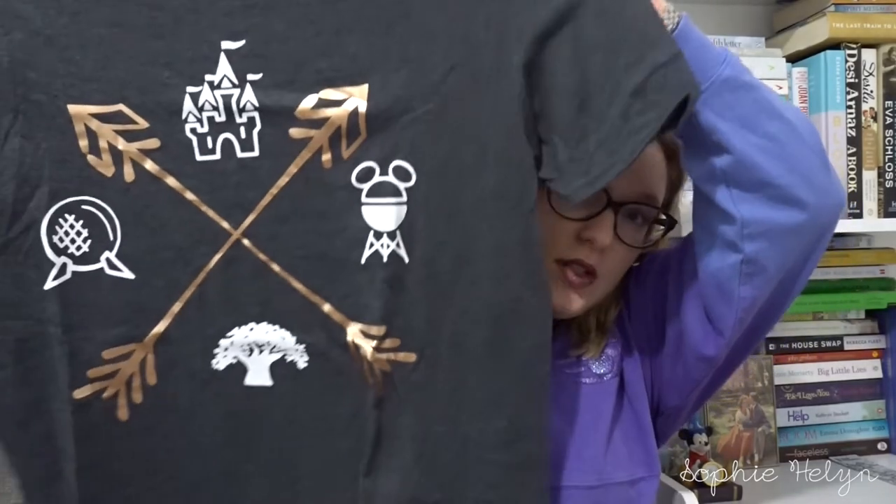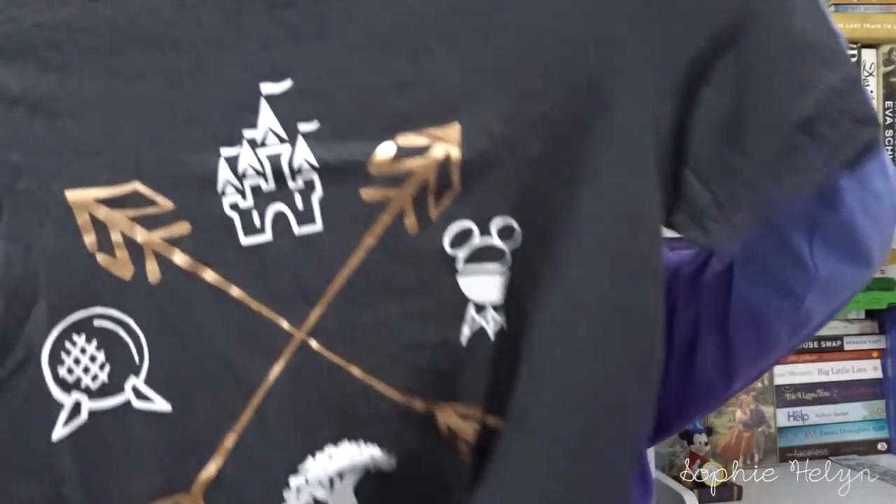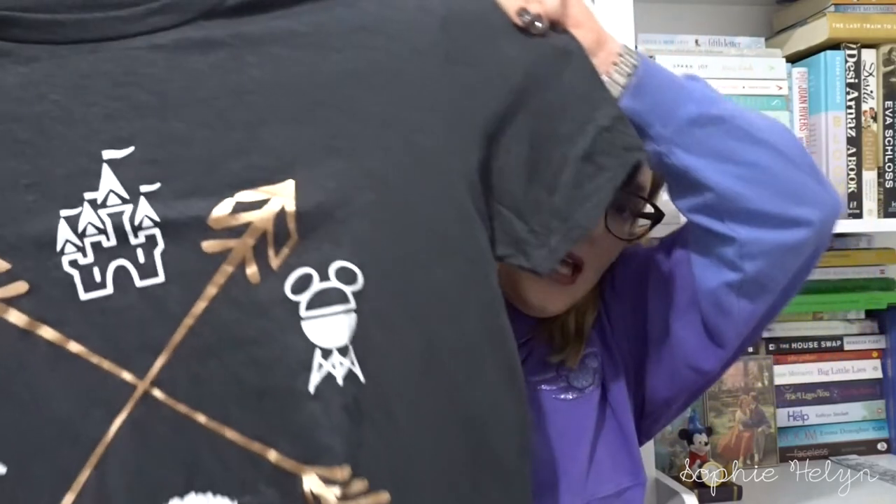I'll show you one t-shirt I picked up before we went away — it's a dark gray t-shirt with rose gold foil detail. I'll try to link the shop below. It was just really nice to wear at any park, especially if you park hop and like to wear park-specific clothes. That was a nice versatile item to have.